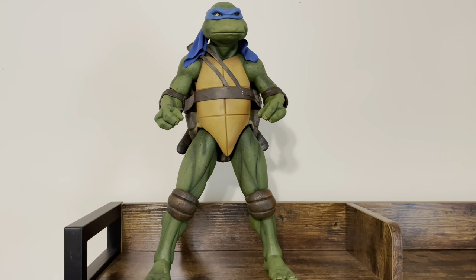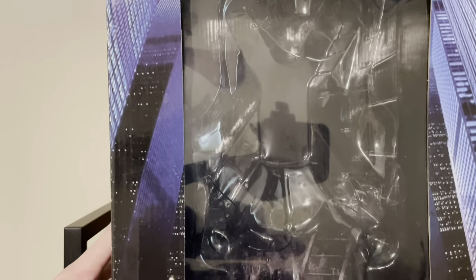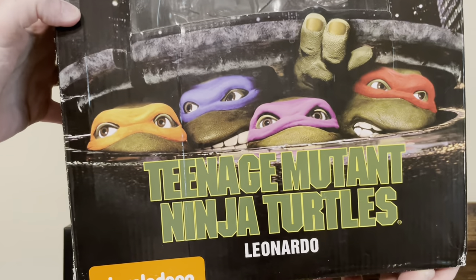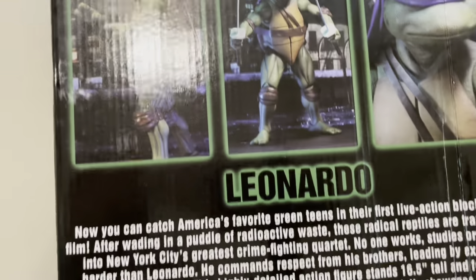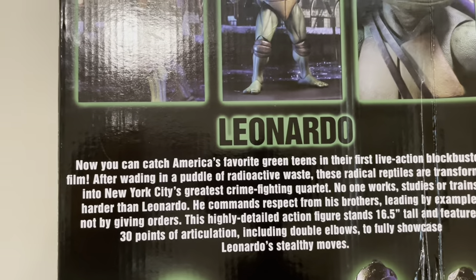He comes in the same box as the others. It's a quite large box with the clear plastic window on the front. You get the Teenage Mutant Ninja Turtles movie poster with them coming out of the shell. You get product shots on both sides — nice picture of Leonardo. And then on the back, more product shots, him in various poses.